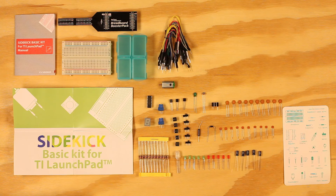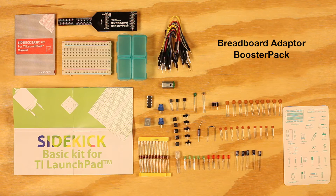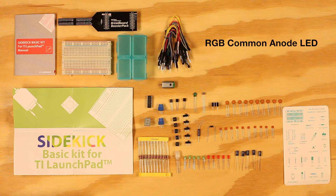The Sidekick contains over 100 commonly used breadboard-friendly components. Inside the kit is one 400 tie-point half breadboard, a custom breadboard adapter booster pack, five green LEDs, five red LEDs, an RGB common anode LED, 10 10-nanofarad ceramic capacitors, and 10 100-nanofarad ceramic capacitors.